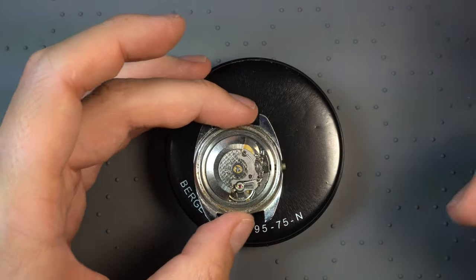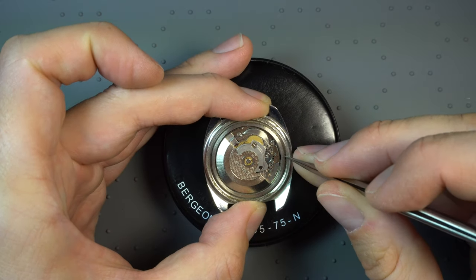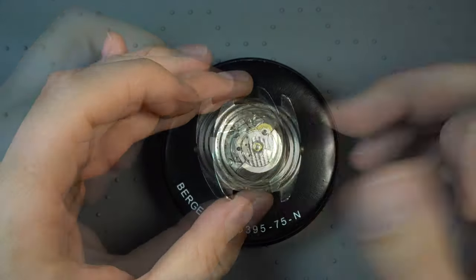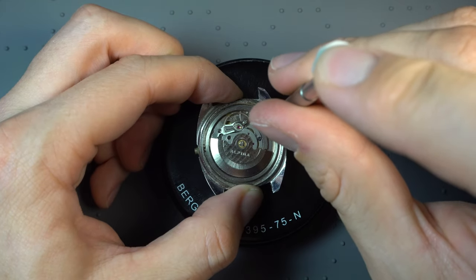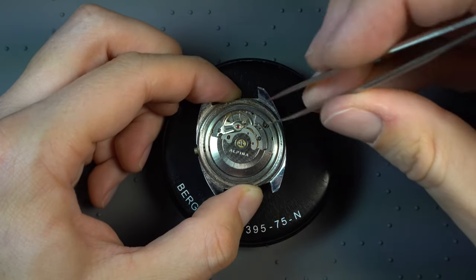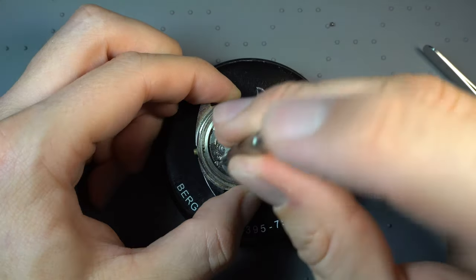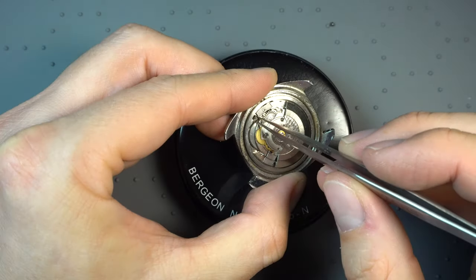I took out the winding stem in order to get the movement out of the case, but it's not so easy. I couldn't immediately figure out how the movement should come out. Eventually I figured out I have to loosen some screws first. There's one screw, and the other one is on the other side behind the rotor. Don't mind me not working with gloves — we're going to clean all the watch parts anyway.